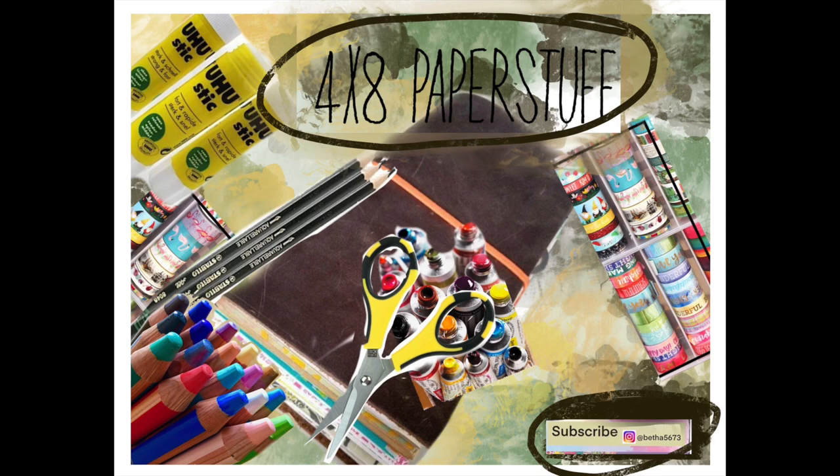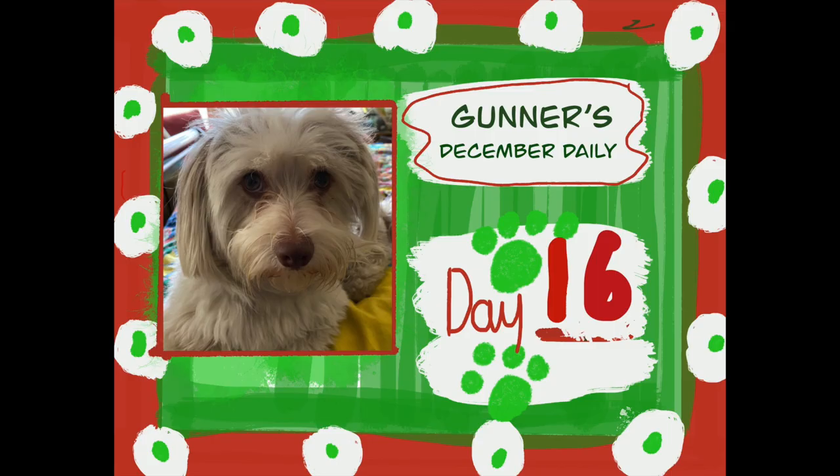Good morning! Welcome to 4x8 Paper Stuff. This is Beth and Gunner in day 16 of Gunner's December Daily.